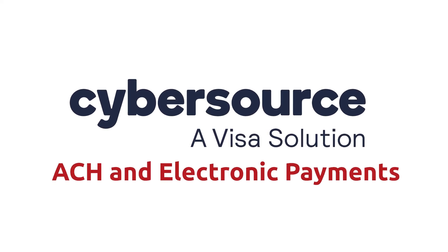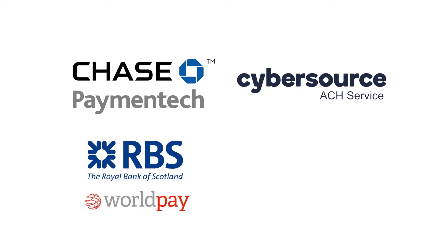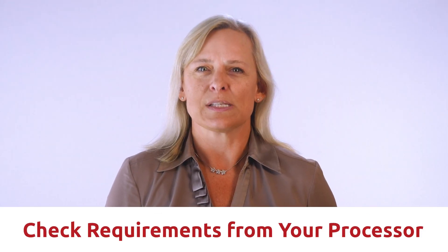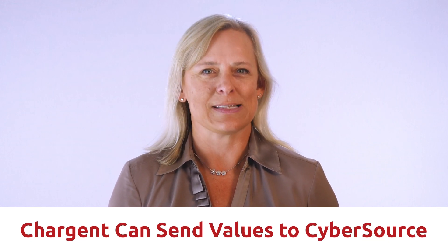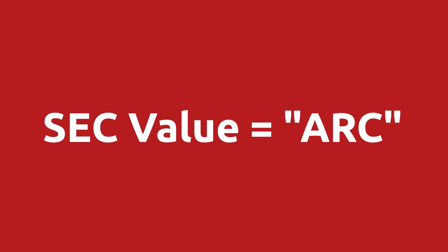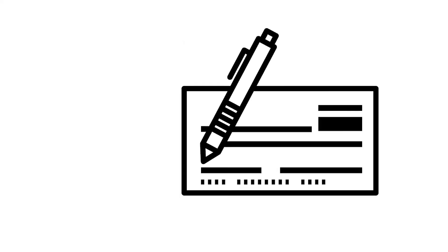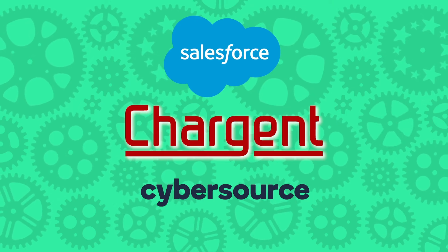CyberSource supports ACH and electronic bank transfer payments through four different check processors: Chase Payment Tech Solutions, CyberSource ACH Service, RBS WorldPay Atlanta, and TeleCheck. You should check on any requirements from your processor, but Chargent should be able to handle sending the correct values to CyberSource for your different use cases. Another example: the value of ARC (Accounts Receivable Conversion) supports the conversion of paper checks received via US mail into a merchant's unattended lockbox. Note that this value is used only by the Payment Tech processor.